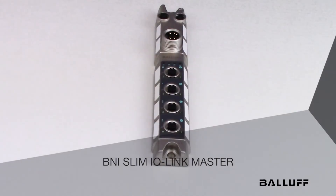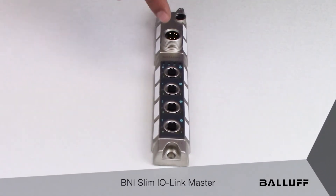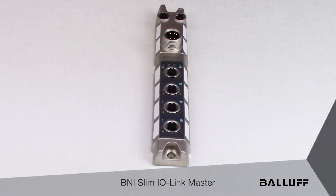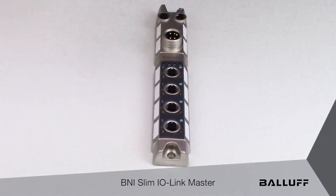This is a quick introduction video for Balluff's new slim IO-Link master with four IO-Link ports. This master comes in three flavors: EtherNet/IP, Profinet, and EtherCAT, and it has two different modules — a Type-A IO-Link port and a Type-B IO-Link port.